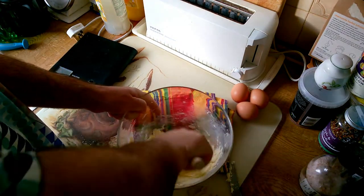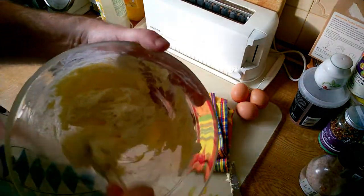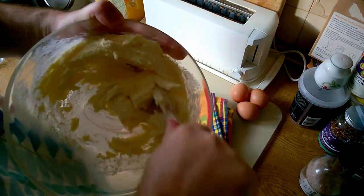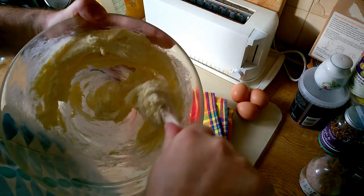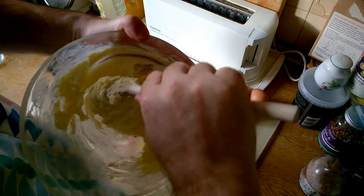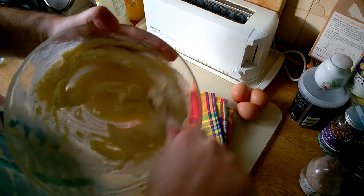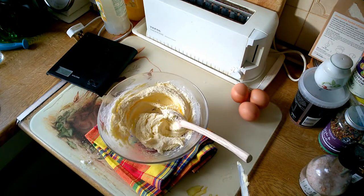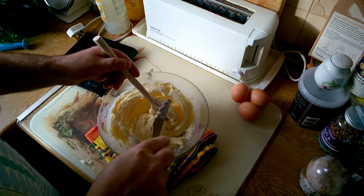Now we start to get a creamy texture. Now we need three eggs, which we will add one at a time to this mixture.